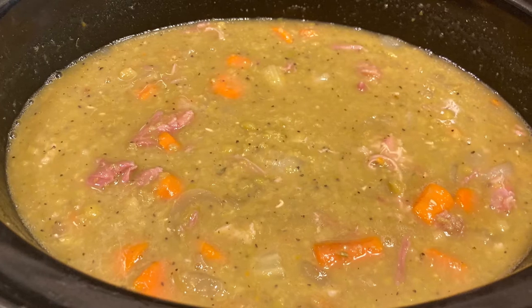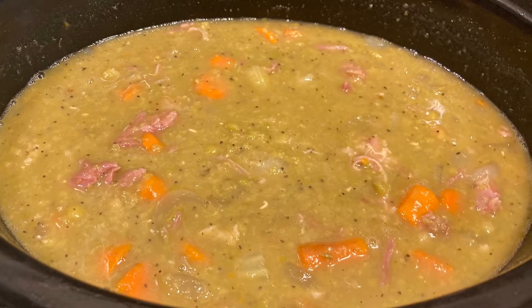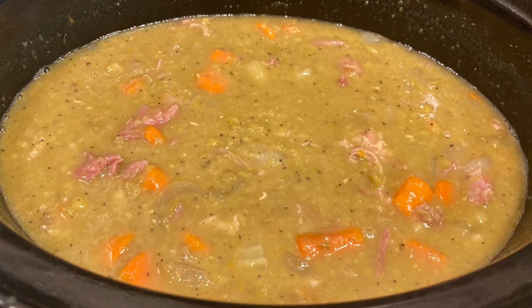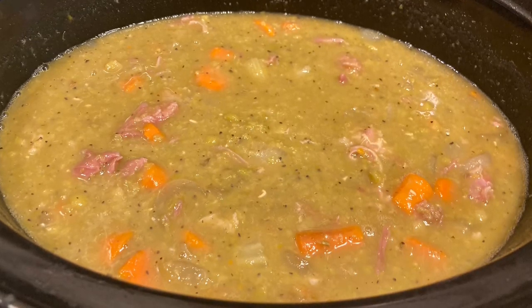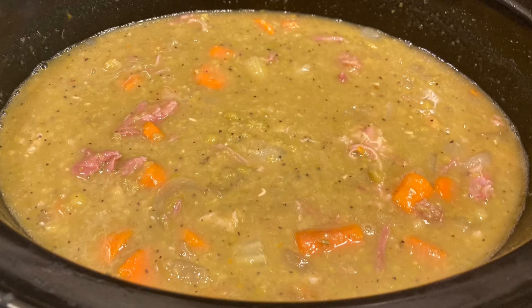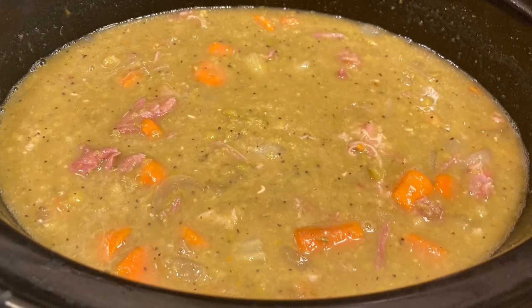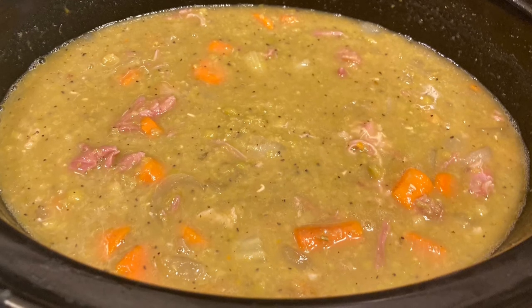I removed all the ham off the bone and I did the cornstarch — one teaspoon with a quarter cup of water, shook it up in a jar, put it right in, and stirred it up. It has one hour left to cook and it's already getting to the thickness I like.